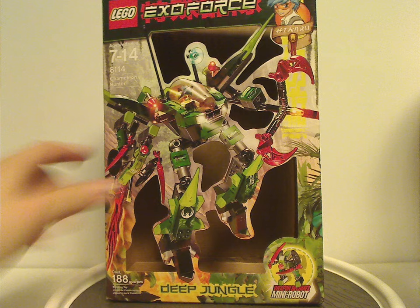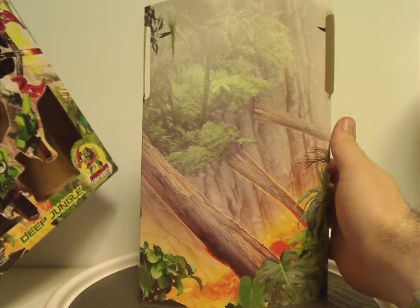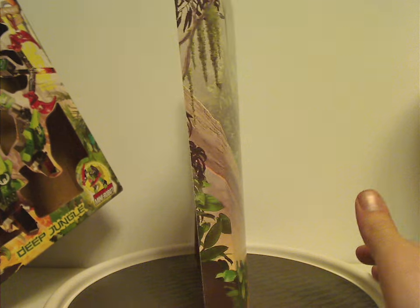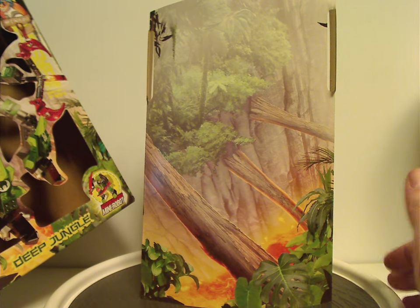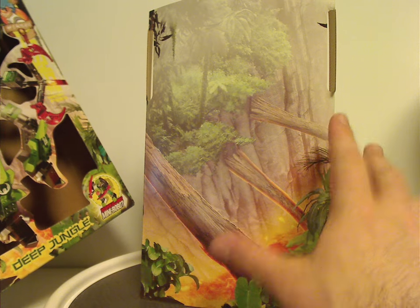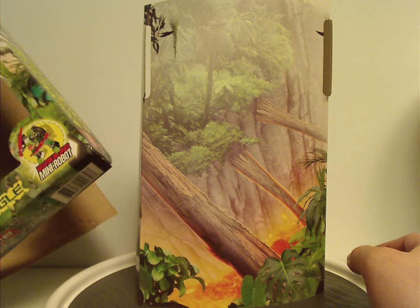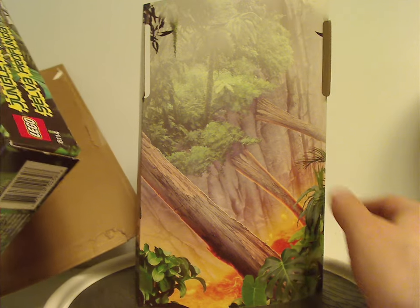You can just pull the inner tray right out. This is where some of the background used to be, but it's also a separate piece of cardboard acting as a backdrop for the set - which you can use in your display. In this case it's a bit of a moot point with the set just floating in the middle of nowhere, but at least this one is still kind of workable for that. That's about it with the box.